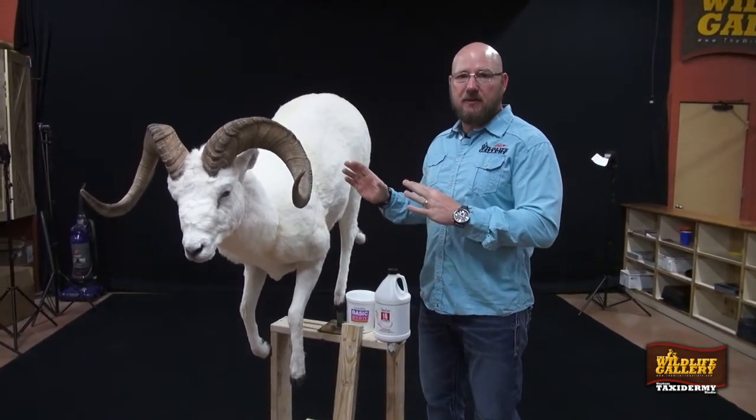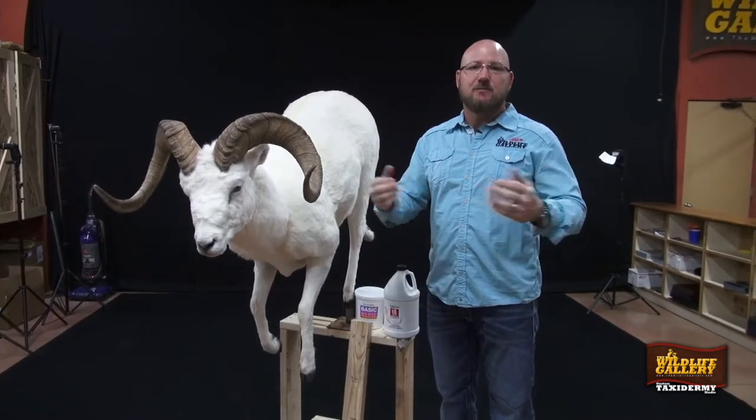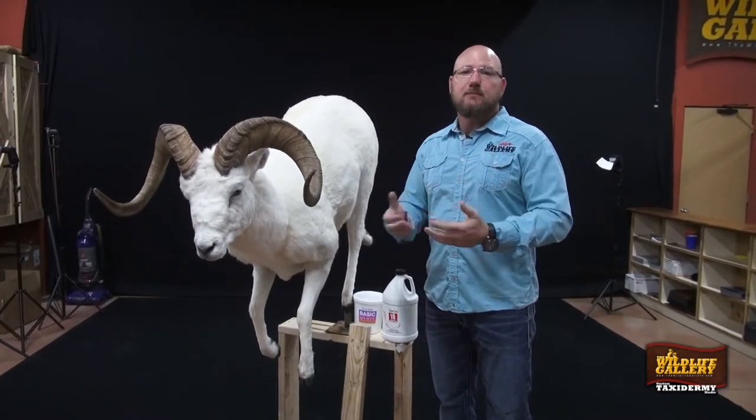If you see a dull sheep in trophy pictures, 90% of them have natural mineral staining, some brown tones in the sheep. They're not ghost white. Obviously blood stains are subjective to what kind of shot you have on the animal and how much blood and how much care you take when you cape the animal off.